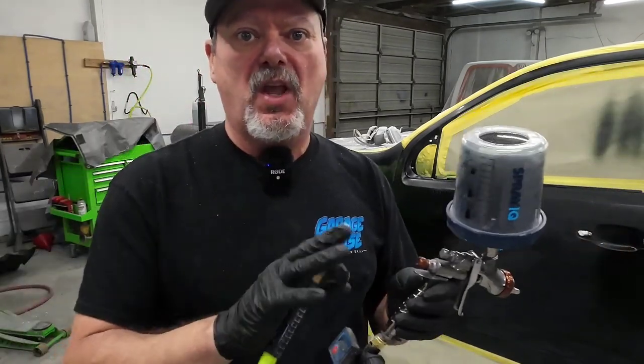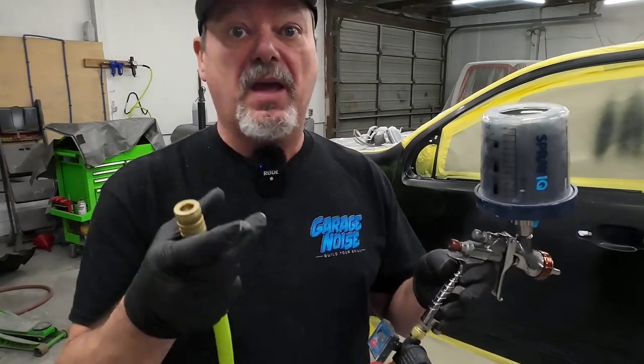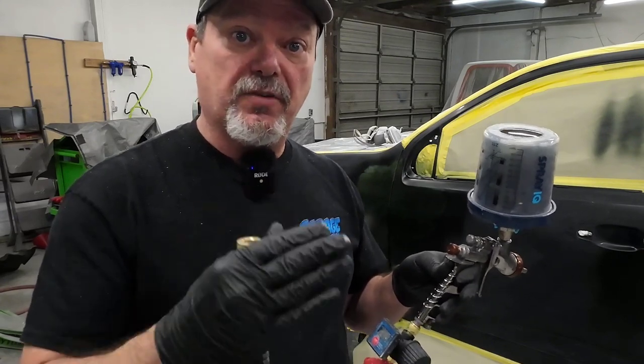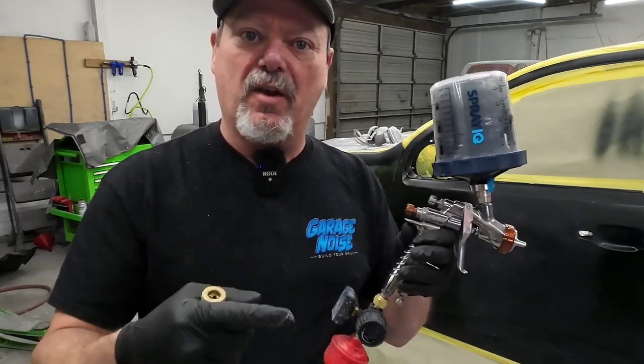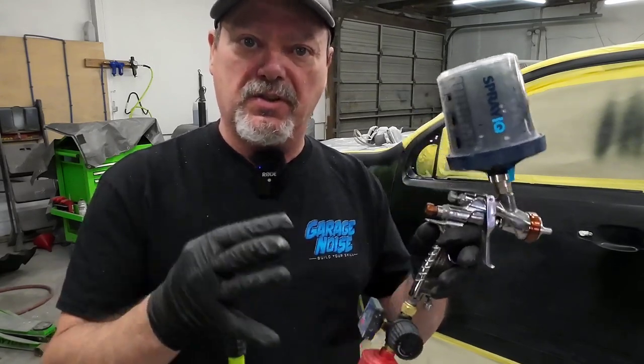This is really going to make a difference when it comes to your clear coat, because nobody wants a bunch of overspray in their garage from clear coat. You can still get a good finish by dialing down your fluid volume and dialing down your air pressure accordingly, because they work together. Remember, this gun is like a puzzle — the four things that work together are the air pressure, the fluid volume, your speed, and your distance, all to produce the finish you're spraying.